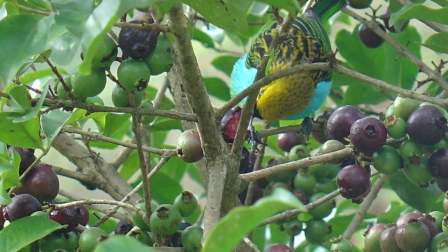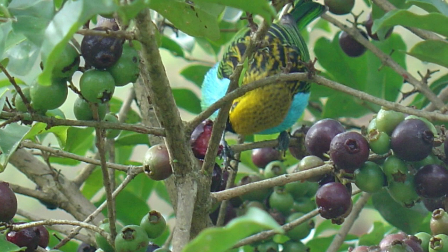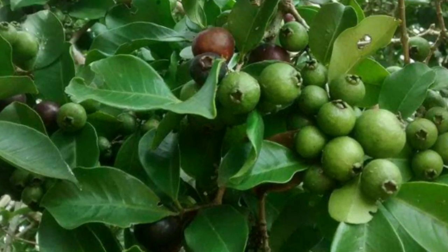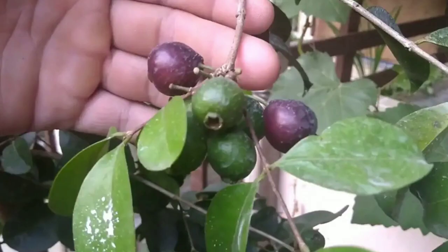It's a good taste of the Seed Luvipole Rainforest Guava, which is called Purple Rainforest Guava. It's a good taste of the Seed Luvipole, which is a good taste of the Seed Luvipole.